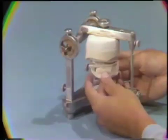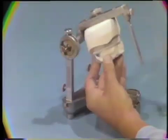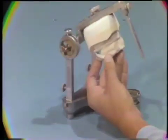Next, place and fully seat the mounting guide on the maxillary cast, and secure with sticky wax.